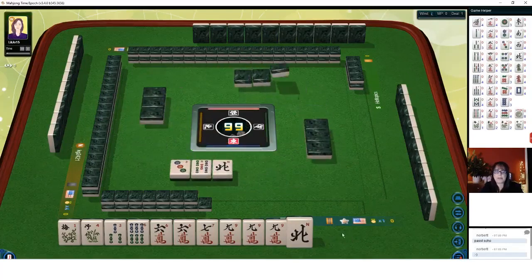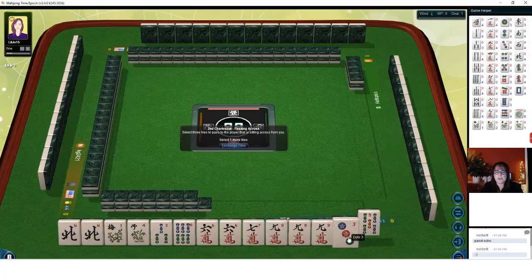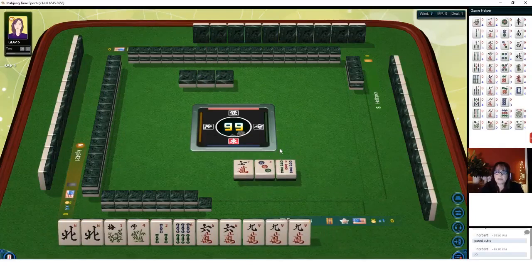We got a five bam and a three dot. We have a pair of norths in here too. Part of me is wondering if we should keep the north - maybe try to play a quint with those nines. Let's give up the seven. If we could play the second hand down under quints, but we have no jokers.